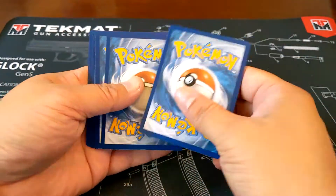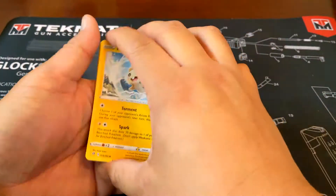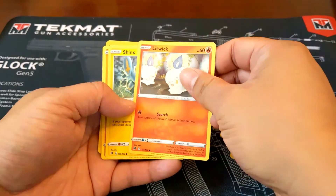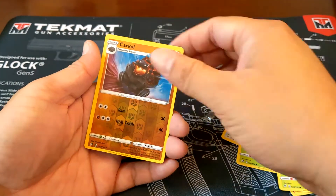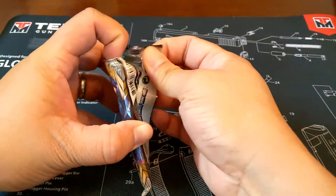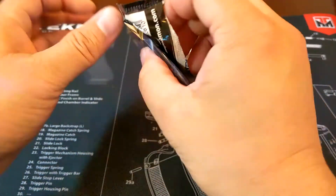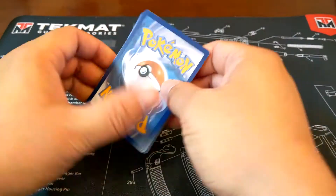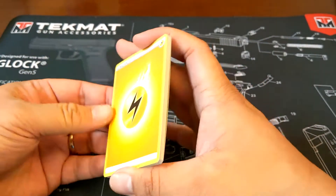I'm not used to just talking to nobody on camera, so if there's any dead air, sorry. Fist Energy again. I keep forgetting to say what the energy card would be. I don't know what the chase cards are for this set — I didn't even know Rebel Clash was going to be in here. Let's go with Drip Energy. Shock.